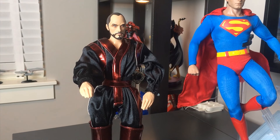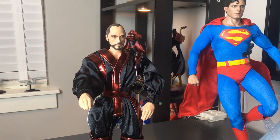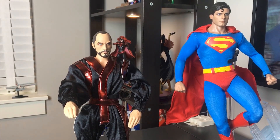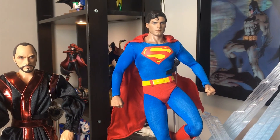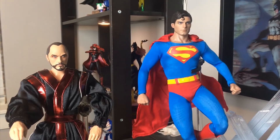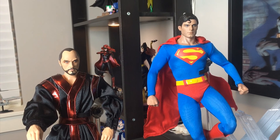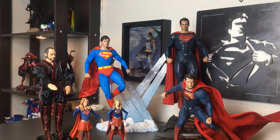I really wanted that General Zod figure as part of the collection because I love the Christopher Reeve movies — that's how I got into superheroes as a kid. Just to quickly summarize: the Christopher Reeve is a Hot Toys figure, similar to the Man of Steel Batman v Superman Hot Toys I showed earlier, and the Terence Stamp is a Mattel 1/6 scale — less detail and considerably less expensive.